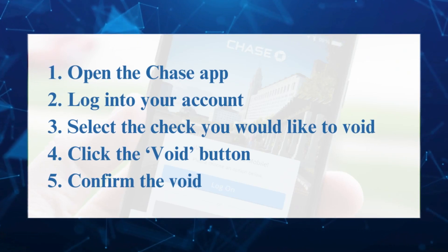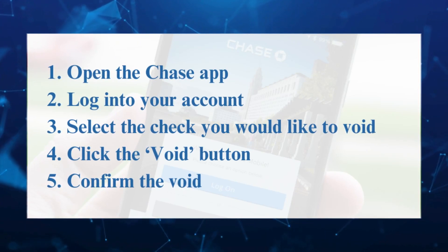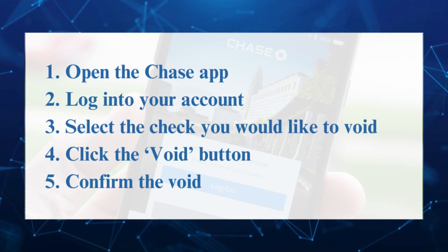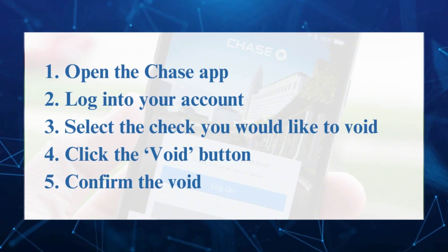Hey guys, welcome back to FastFix. In this video, we're going to show you how you can get a voided check from Chase app. Make sure to watch the video till the end so you won't miss any of these steps.